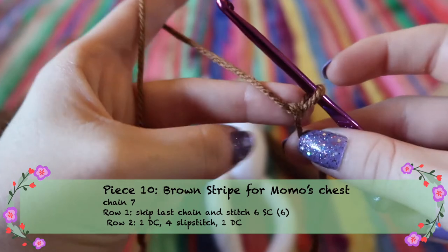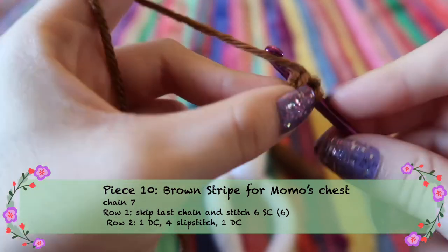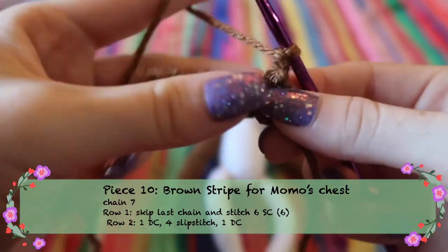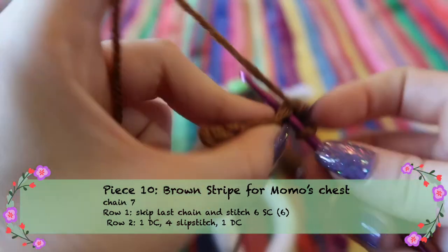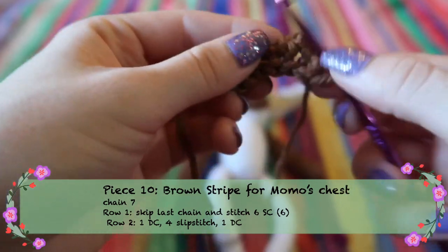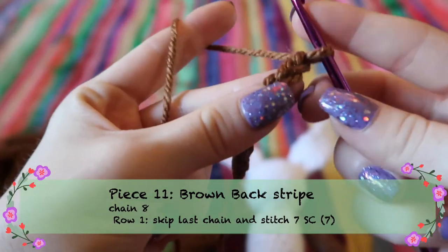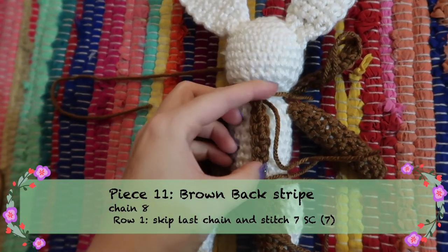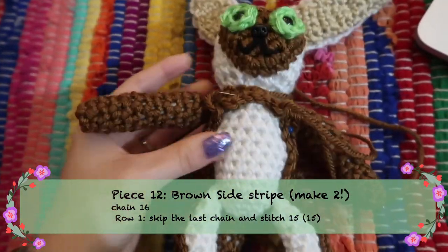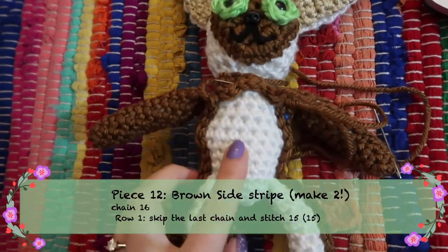For the brown stripe on Momo's chest, chain seven, skip the last chain, then stitch across so you have six stitches. Chain one and turn, then do a double crochet in the first stitch, slip stitch the next four stitches, and one more double crochet in the last one — giving a nice curve toward the bottom with the flat part going toward Momo's head. For the brown stripe down Momo's back, chain eight, skip the first one, and stitch across the seven stitches, then tie off. For the side stripes, chain 16, skip the first one, and stitch 15 stitches across — make two of these.